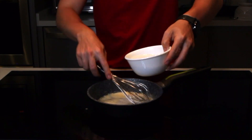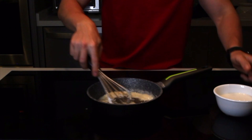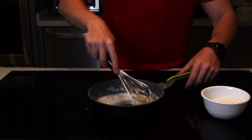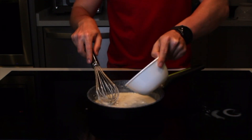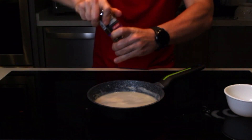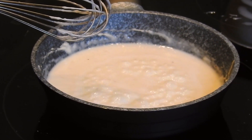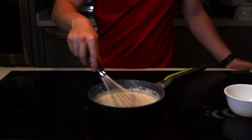Vamos a agregar la taza de leche en tandas, de porciones aproximadas de un cuarto de taza. Agrega la primera y mezcla hasta que se espese un poco. Ya cuando se espese, vuelve a agregar leche y así te vas. Es importante que la leche esté fría antes de agregarla — esto va a ayudar a evitar grumos en la salsa. Ya con toda la leche agregada, vamos a sazonar con sal y pimienta y levantar el calor para que hierva ligeramente. Cuando empiece a hervir, vuelve a reducir el calor y deja que se reduzca por unos 5 minutos.